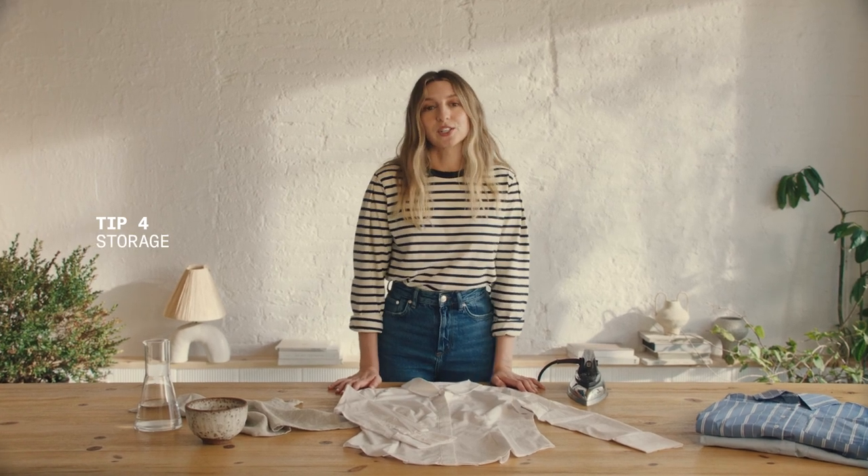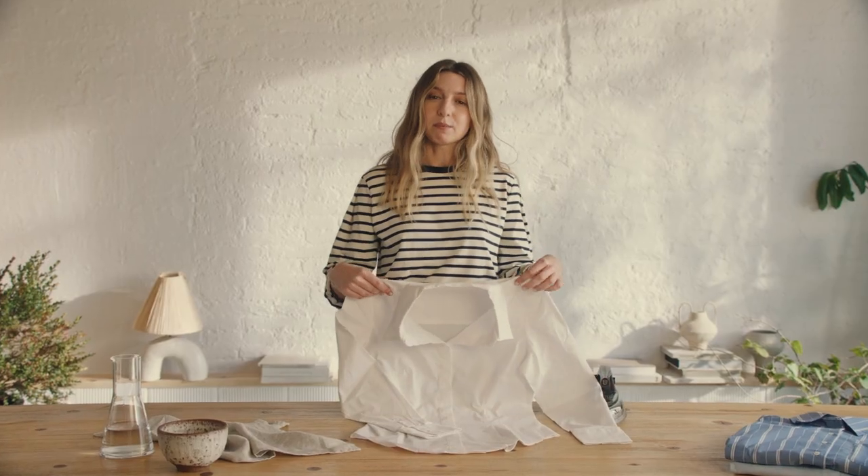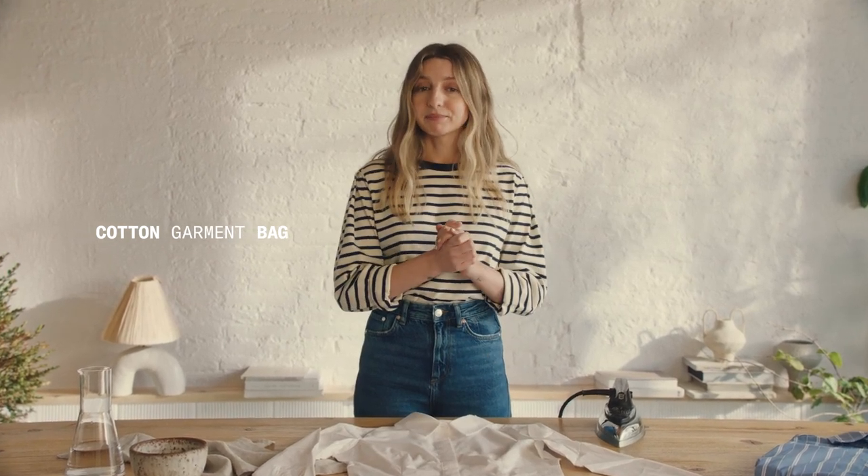Tip number four: storage. Everyday shirts should be hung on a sturdy hanger in your wardrobe. For shirts that you don't wear so often, store them in a cotton garment bag so that the air can circulate, which will prevent yellowing. May your shirts live a long and prosperous life.